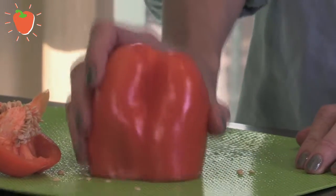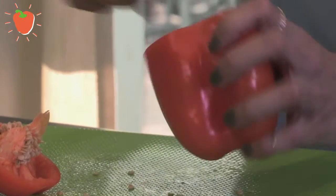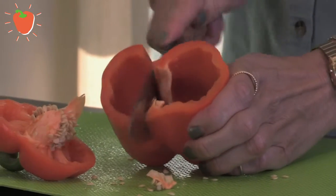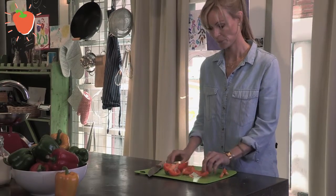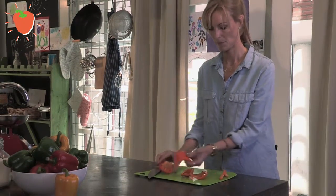Just get all the seeds out. Your pepper is ready to cut. There you go — a beautiful clean cut pepper.